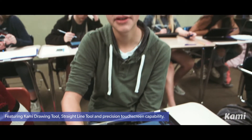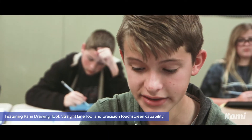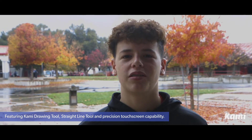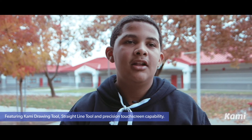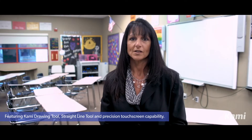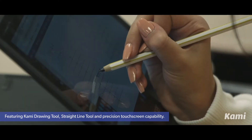The stylus has been really helpful because it feels just like a regular pencil, so there's not really any difference. I think it's one of the best I've used — it feels extremely natural and not like the other ones. We didn't have a great stylus last year, so we ran into some difficulties. This year we have this wonderful stylus.